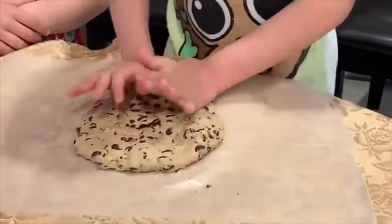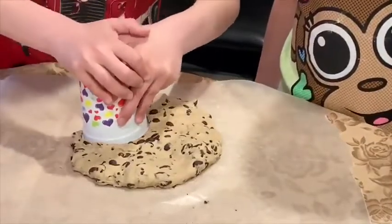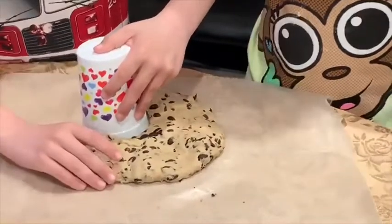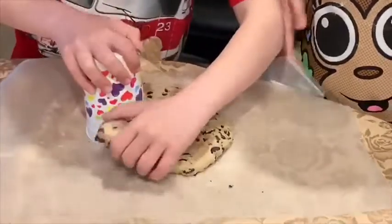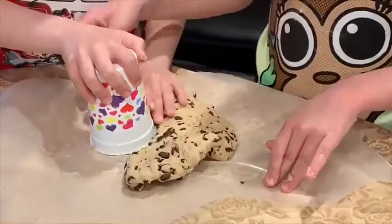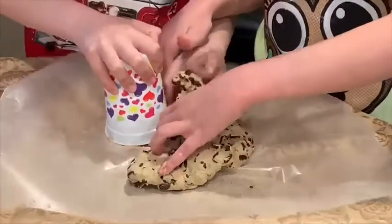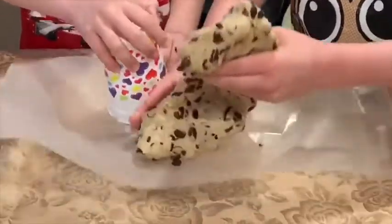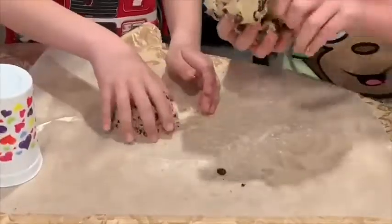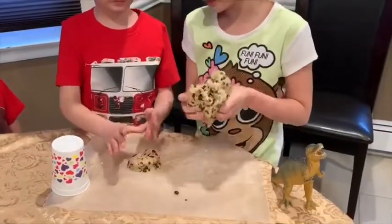Now my brother TJ is going to poke some holes with the cup. If it doesn't really stick, you can also take all the excess out and do it all over again.